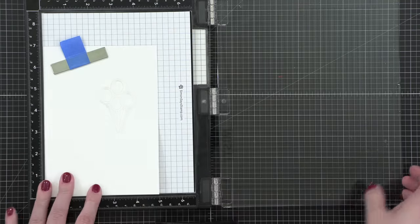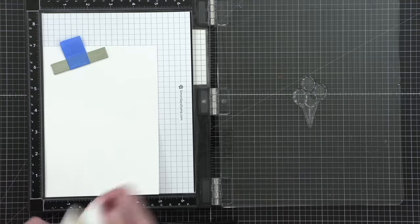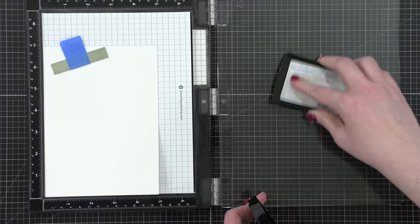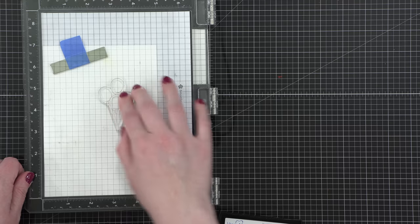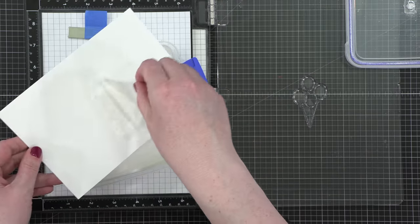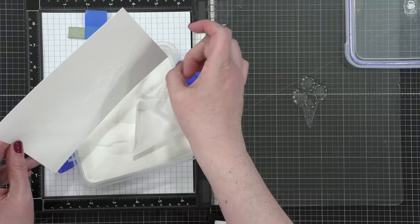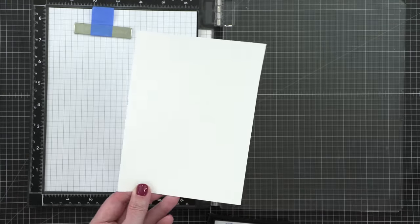Then I'm doing the same thing with the balloons. I'm stamping the balloons in Versamark ink and I'm going to do some heat embossing. I've used an anti-static powder tool to prep the area before stamping, and then stamped in Versamark and coated the stamped images with some of that white embossing powder. All of the inks I'm using today — the embossed images resist the ink, so as I add ink on top of the images, it's going to remain white.